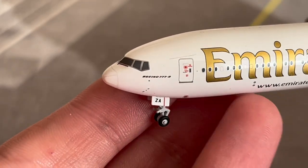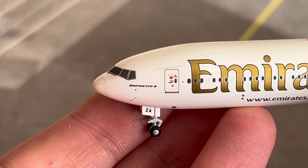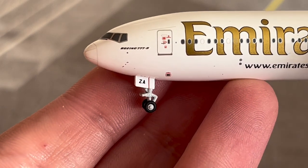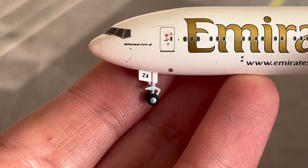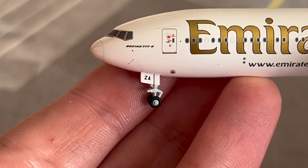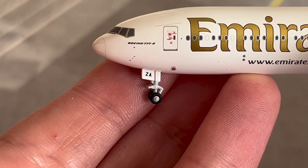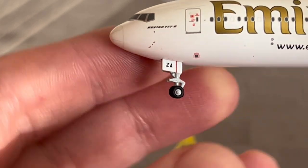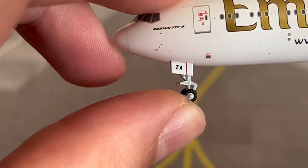Here are the windshields of the 777 and the window wipers. Here are the Boeing titles where it says Boeing 777-9. Then we have the nose gear door with 'ZA' — the last two digits of the registration A6-EZA. Here is the nose gear itself on the strut — it does roll slightly.